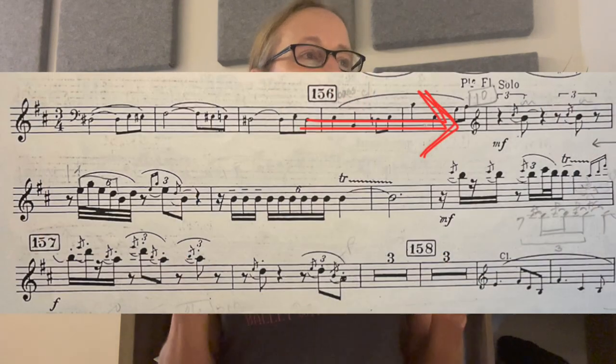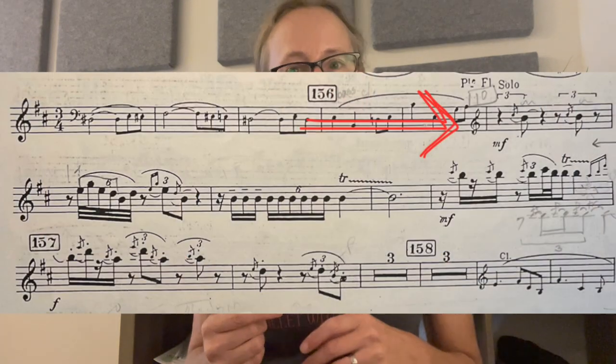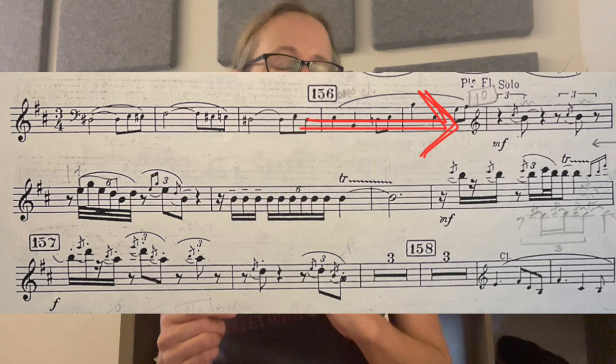Your first solo here — the most important thing is that you go through and figure out your subdivisions exactly correctly. Let me just play it once.